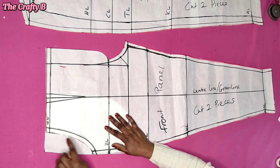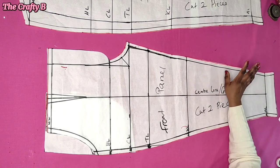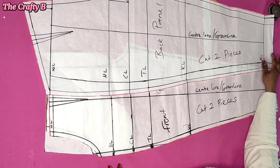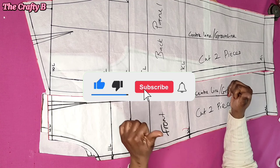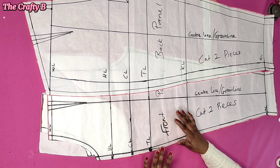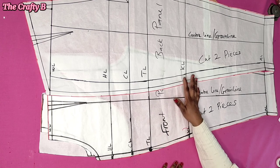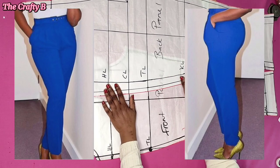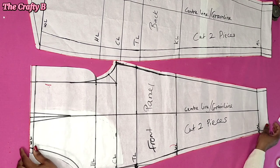So this is how it looks like — this is our back panel. We have come to the end of today's tutorial. If you find this video interesting, please don't forget to give it a thumbs up and hit the notification bell to be notified anytime I upload a new video. Also share it to help grow this channel. In my next video, I'll be cutting it on fabric and sewing it, and I'll show you how to fix your band and also how to sew your dart. Thank you for watching, see you in my next video!